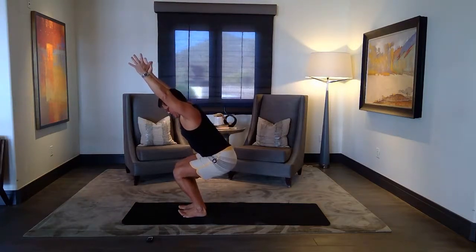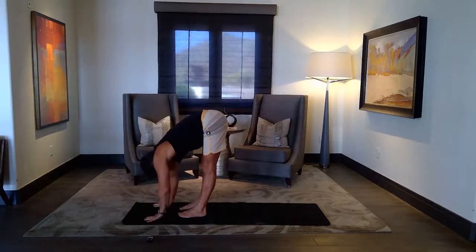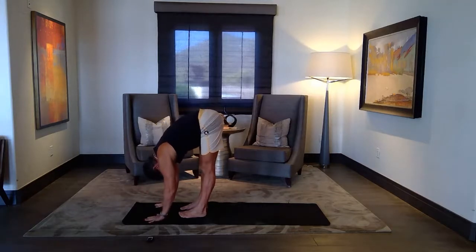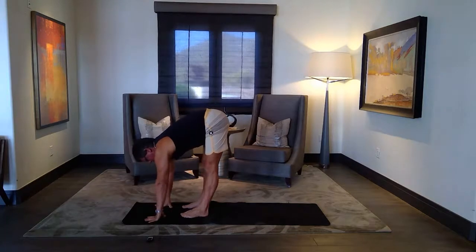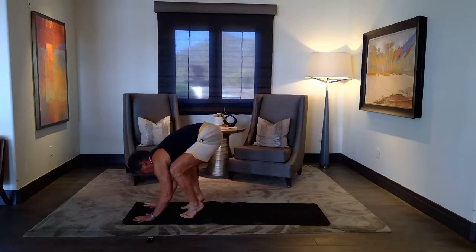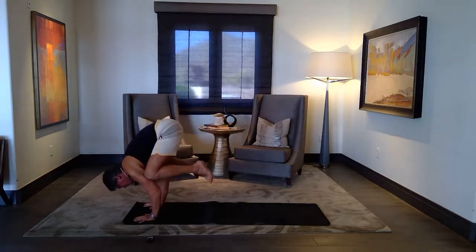That's good. And then fold. Halfway lift, forward, fold. One more breath — option for a little balance if you want. Chaturanga hands, elbows back, knees high up in your triceps, look forward — Bakasana.